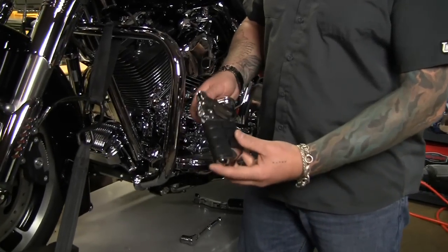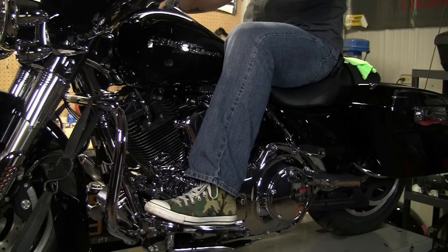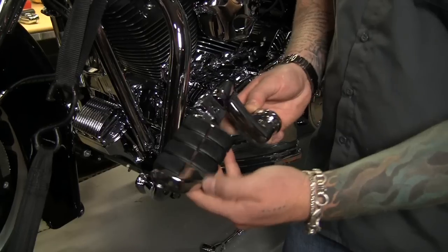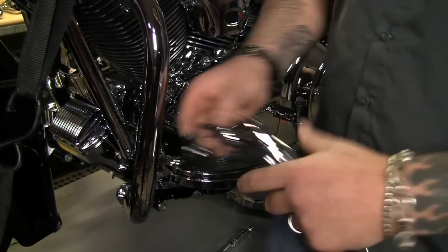The next piece we're going to install is for the driver. We've chosen Kiryakon's Longhorn offset inch-and-a-quarter clamp with the Kiryakon dually peg. We're going to mount that right here on the bar, just like that.